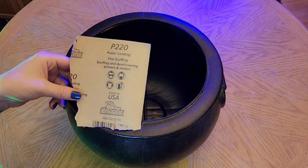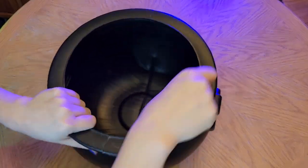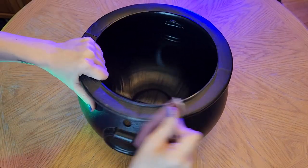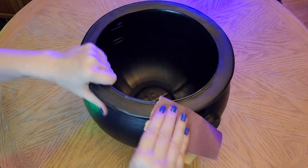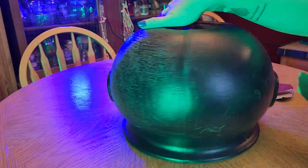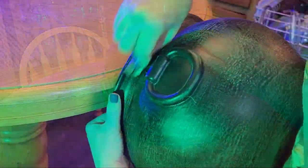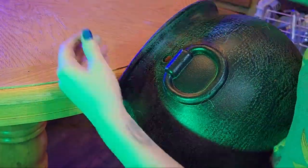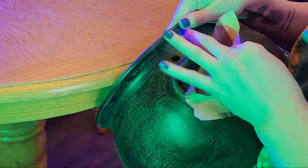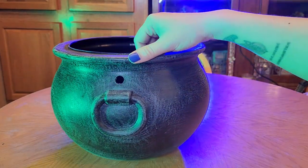Next up we are going to sand down our cauldron and I'm going to be using a fine grit paper, P220. The most important thing I can say here is to not leave any nook and cranny unsanded on the outside, because it is going to help all of our materials adhere to the cauldron. Things have a tendency to have a hard time sticking to plastic, especially some of the materials like hot glue and paint that we'll be using. If you just wanted to make your plastic cauldron look a little aged, this worked wonderfully for that, but I had a little bit more that I wanted to add.